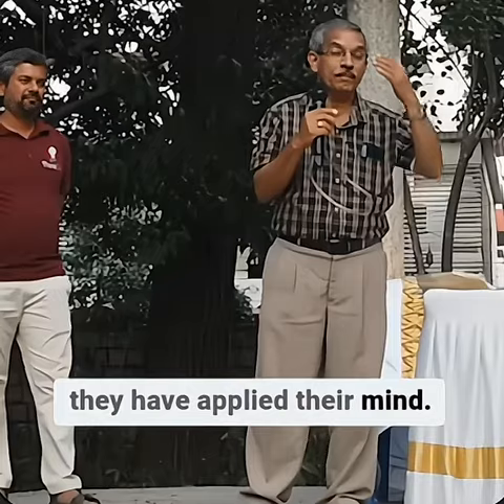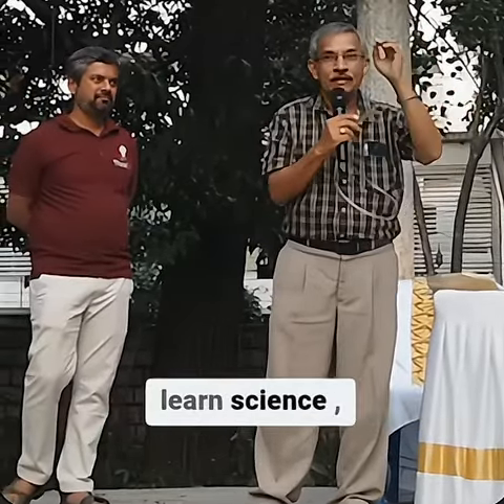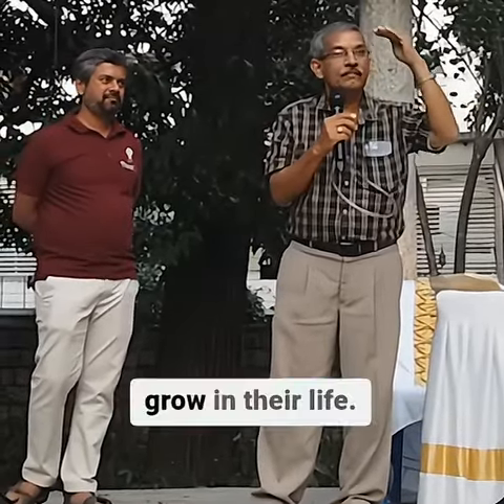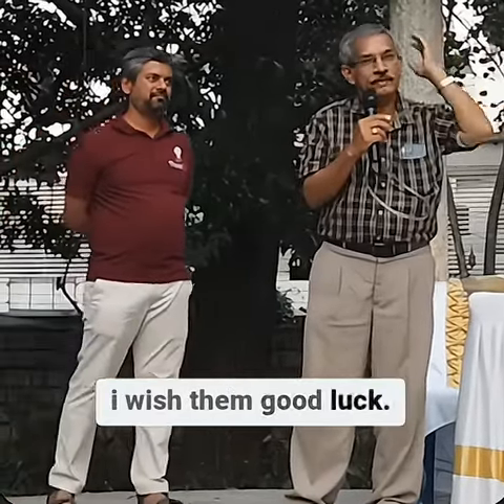Children have done it — many children have played their mind. It's a great opportunity for them to learn science and grow in their life. I wish them good luck.